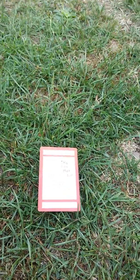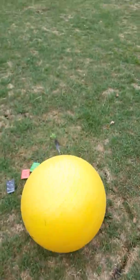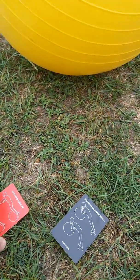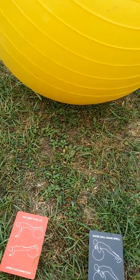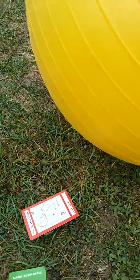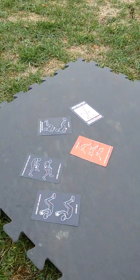We've got the throw and catch with the ball, the med ball rows, and a swiss ball. We can do inclined push-ups, glute bridges, spelling out your name push-ups on the ball, a pike skiing movement, and passing the ball from your head to your toes.